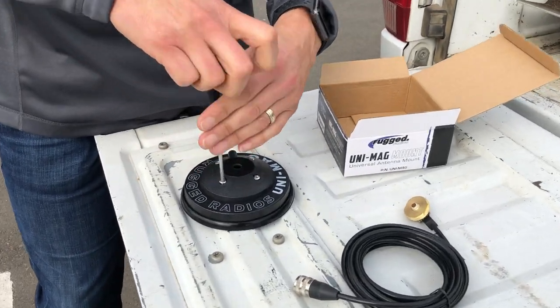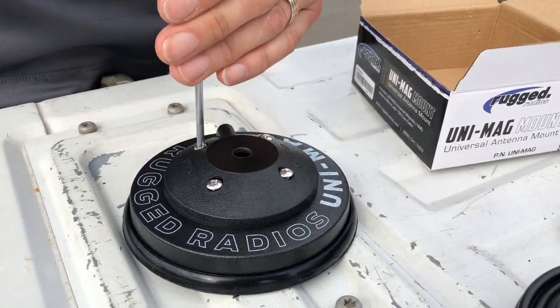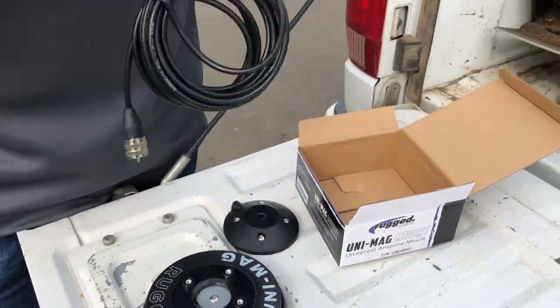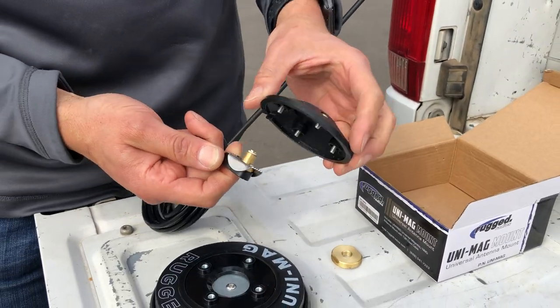The adapter is pretty easy — it's got four screws in it. If you want to set this up for a mag mount to put on the roof, pull that off, take the nut off your antenna mount, and slide it in through the bottom.